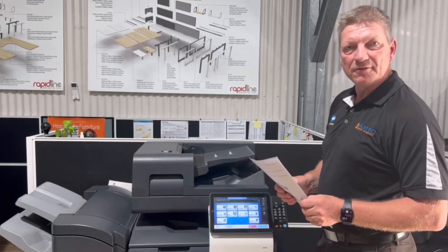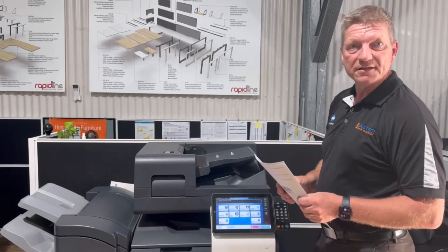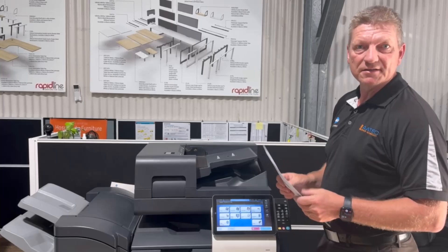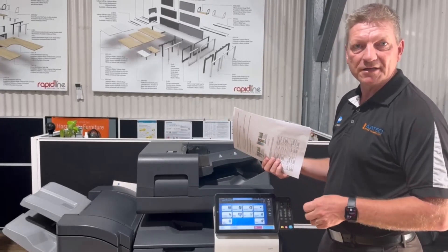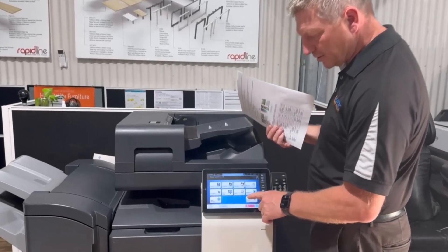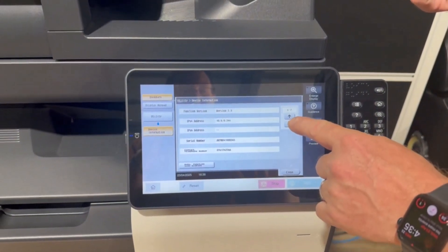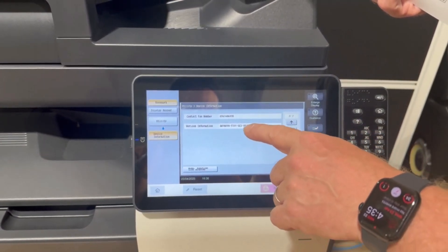So this is now available, and this is a really big deal I think. It's available on all the i-Series given that you have the latest firmware. This has really just been released. We're in Australia and it was only last week this firmware was released, and I'm going to show you we've already got this loaded here. When I go into utility and device information and scroll down a page I can see this is currently the latest firmware.